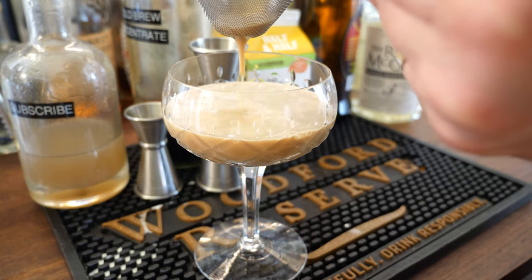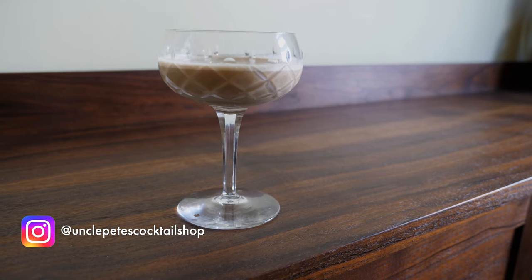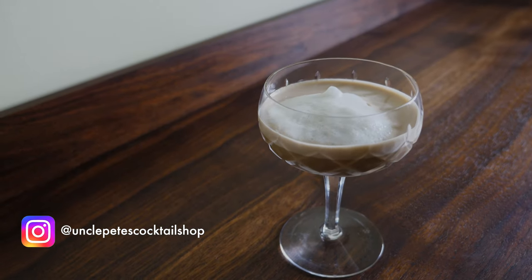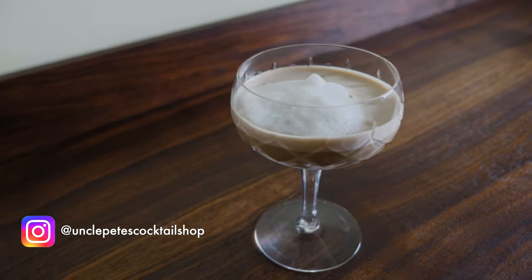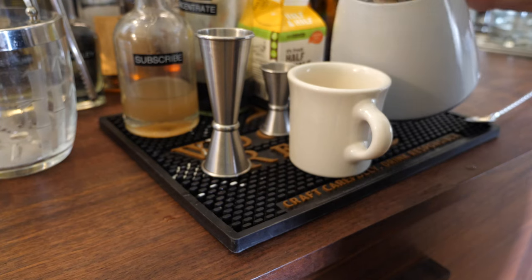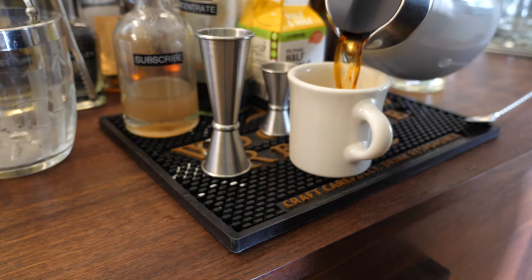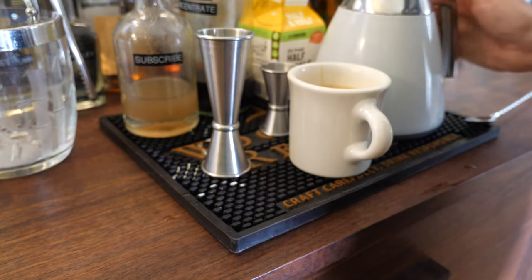This is the second version I made — this glass is also too big, I don't know what I was thinking. I also made a hot version: basically hot coffee with rum, walnut orgeat, and half and half in it.